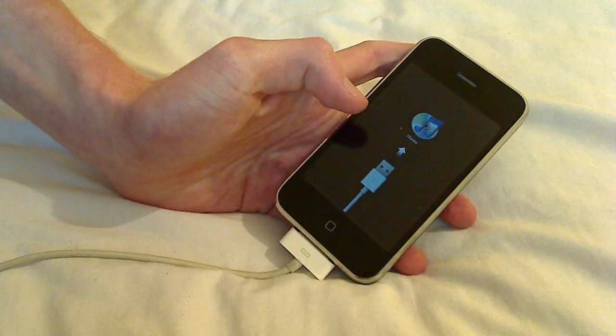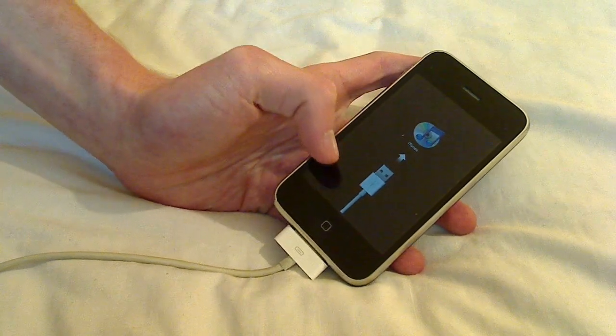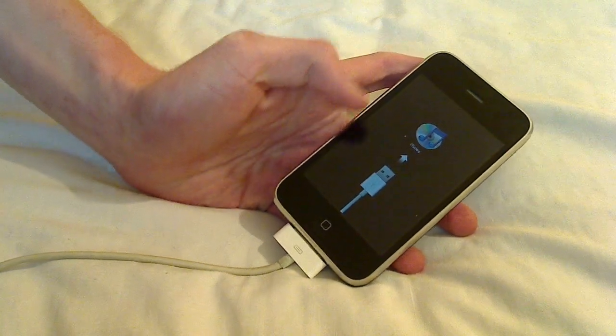And now let me show you what happens in iTunes when you do this.